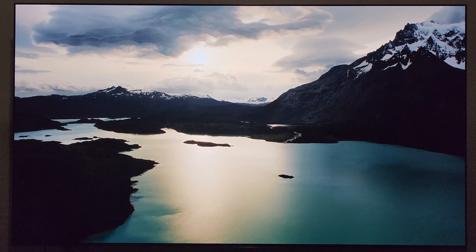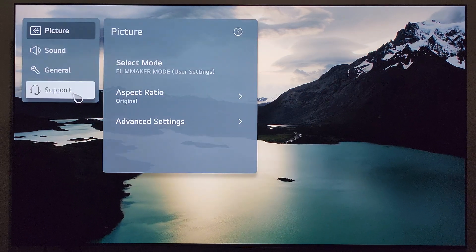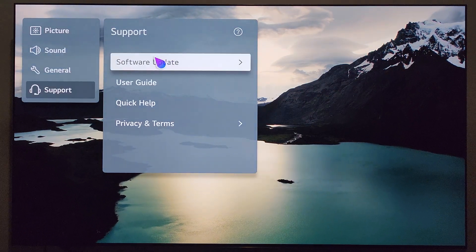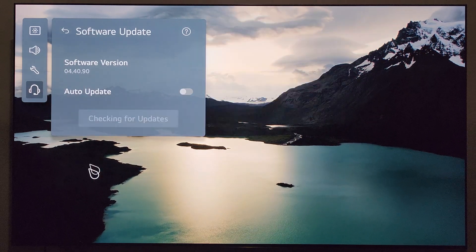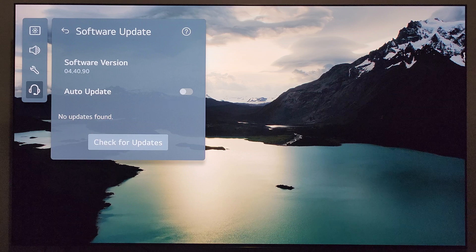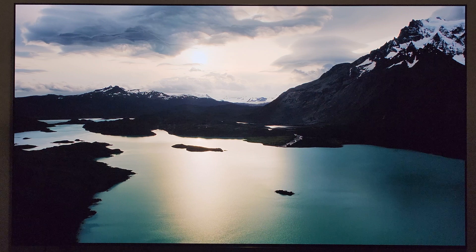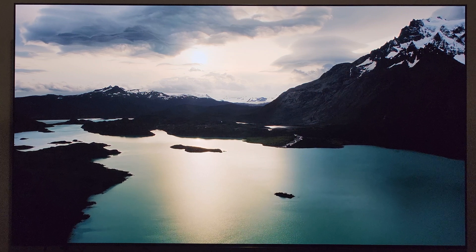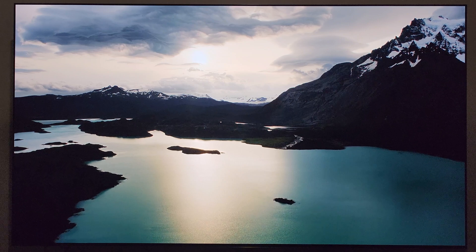While I'm here, let's just go ahead and test it — let's see if it's been pushed yet. I haven't checked today. Head over to Support, Software Update. There's the current firmware as usual. Check for Updates... and it's not found. So just as I suspected, it hasn't been pushed out over the air and I'm unable to install manually. But next up, I'll tell you what comes with update 04.40.91.